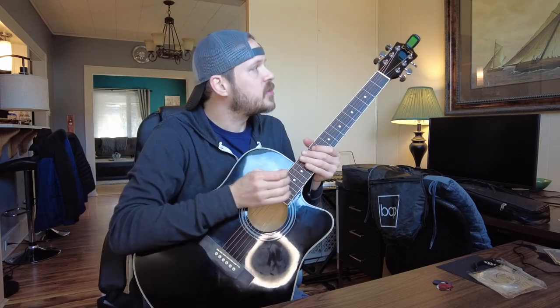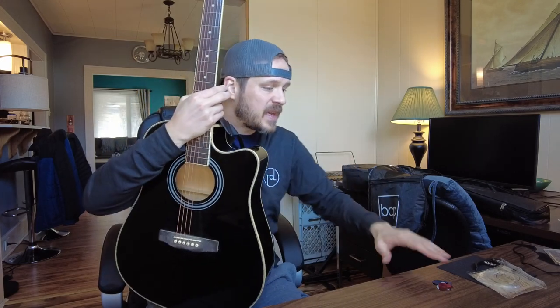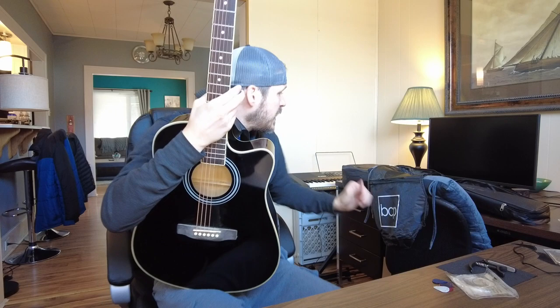It comes with all the things you're going to need to get started — the guitar already strung, a tuner so it's easy to put it in tune, a strap, picks, extra strings, a capo, and a pretty hefty, well-done case.